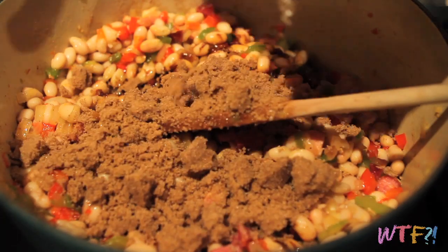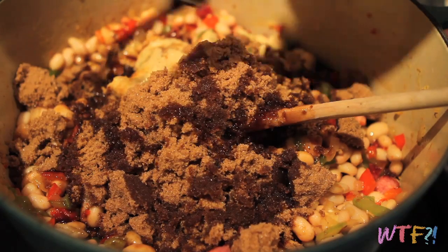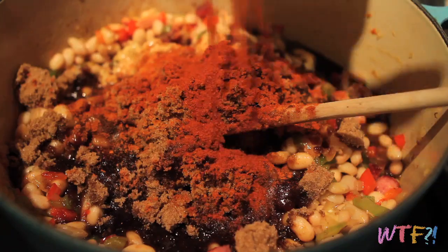Then add a quarter cup of molasses, a quarter cup of brown sugar, and a heaping tablespoon of mustard — we're using Schoolhouse Kitchen's horseradish mustard. You can get it from their website, or substitute yellow mustard or Dijon with a little horseradish. Also add a few swigs of Worcestershire, a teaspoon of cayenne, a tablespoon of paprika, and stir it all together.